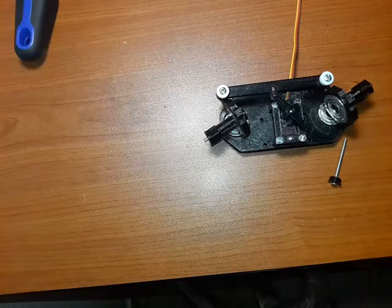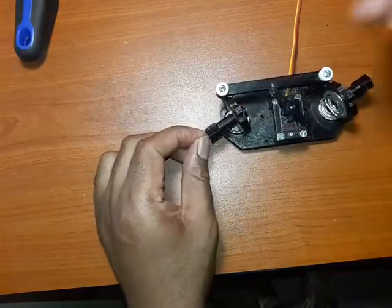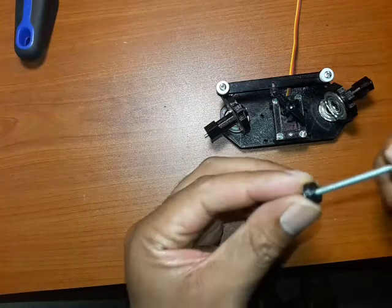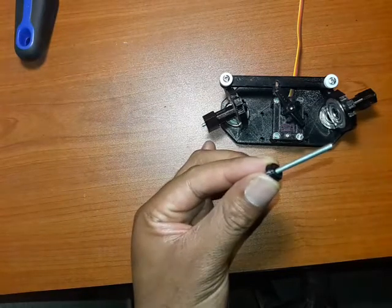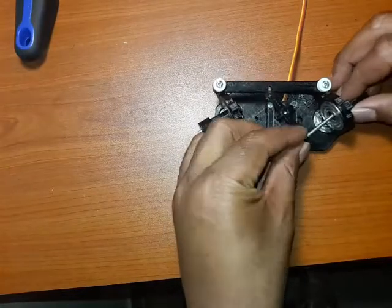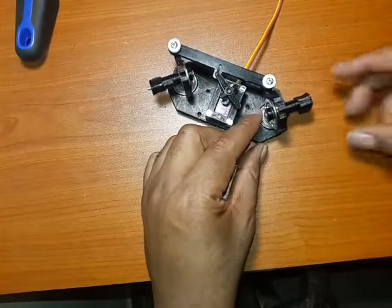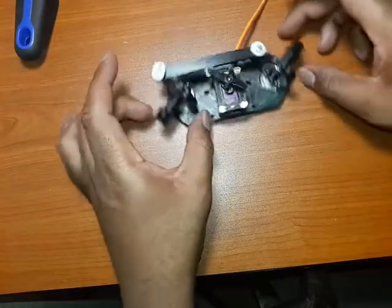Just a bit of housekeeping — how are you going to mount your wheels? So this is a 40 millimeter bolt, and what you need to do is print out this small little cap and push the bolt in, push it all the way through. Then push your wheel in here and just screw it on when the time comes.